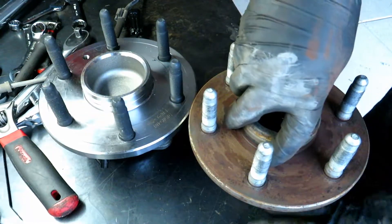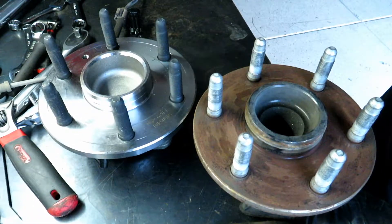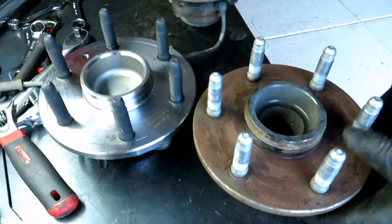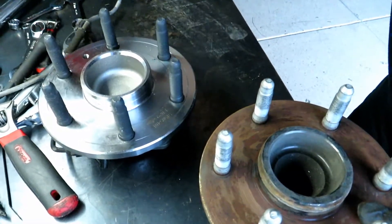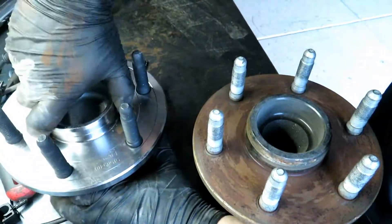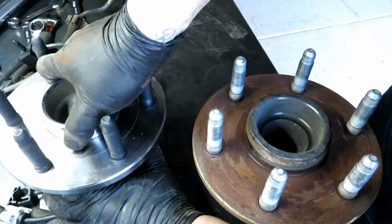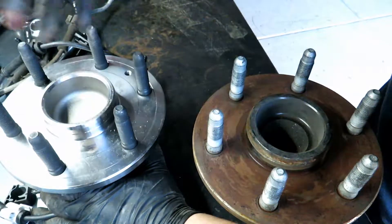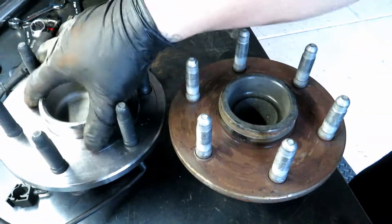Okay, so here's the old one — not as bad as the other one, which is this one right here, but you can still hear it. Can't spin it freely because it's actually lubed up internally, but there you go — here's a comparison of the old one and the new one.